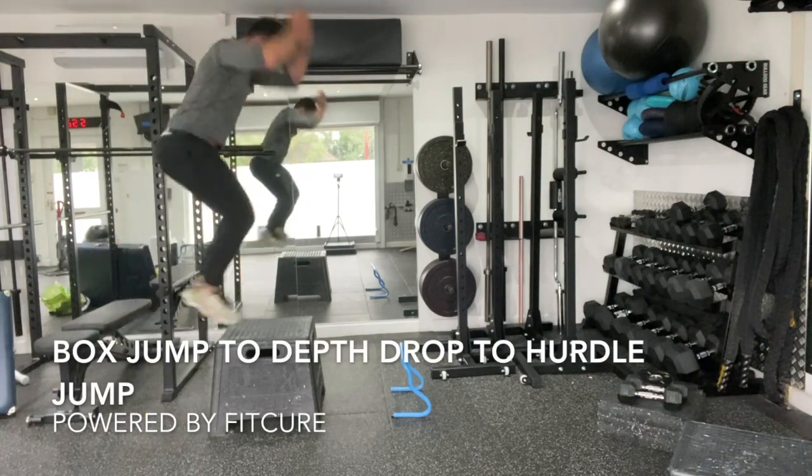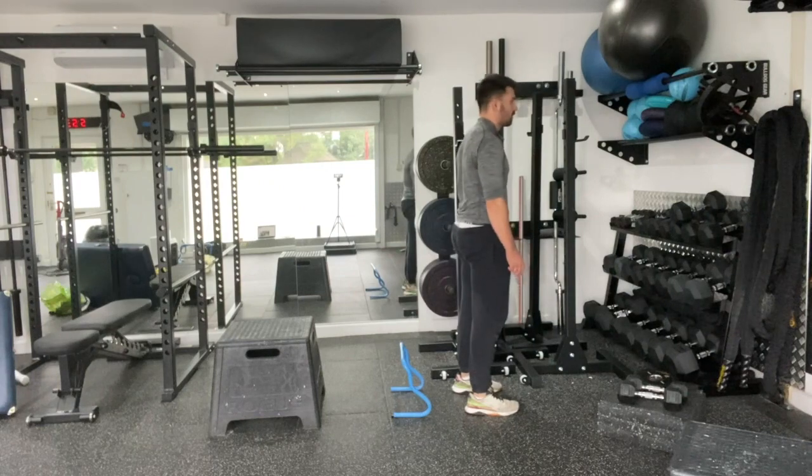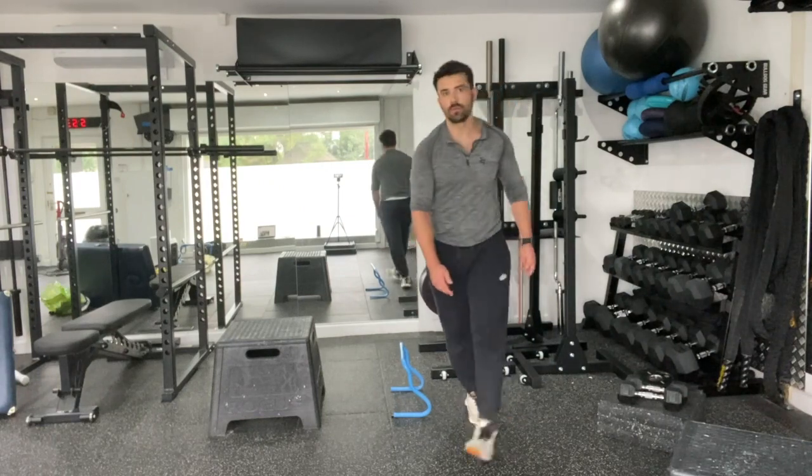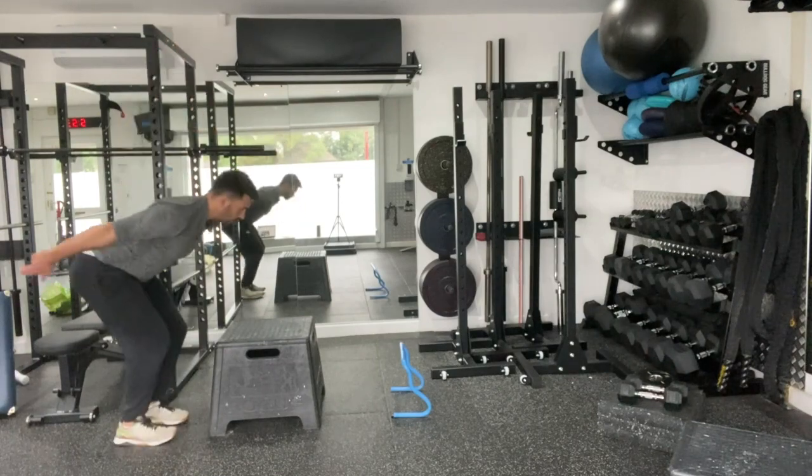Box jump to depth drop to hurdle jump. Set yourself up facing the box. From there you're going to perform a box jump. Step over the box, land into that depth drop position before going straight into the hurdle jump, then stick that landing.